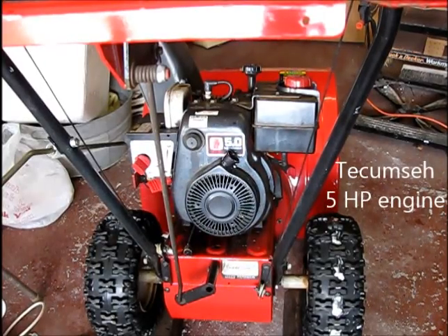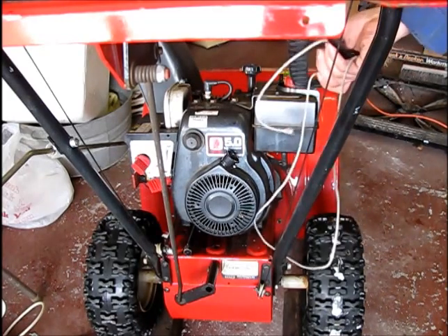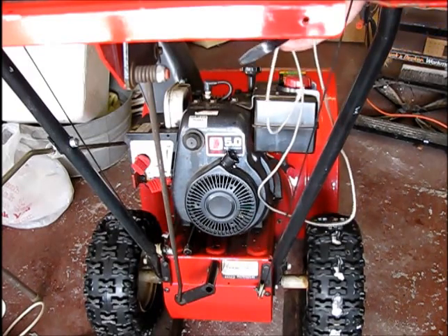I have an empty snowblower here. And the other day, when we attempted to start it, the pull cord broke off. So we're going to fix this.